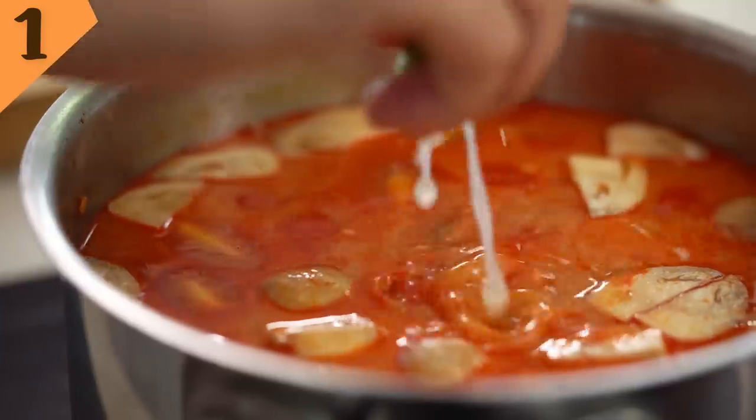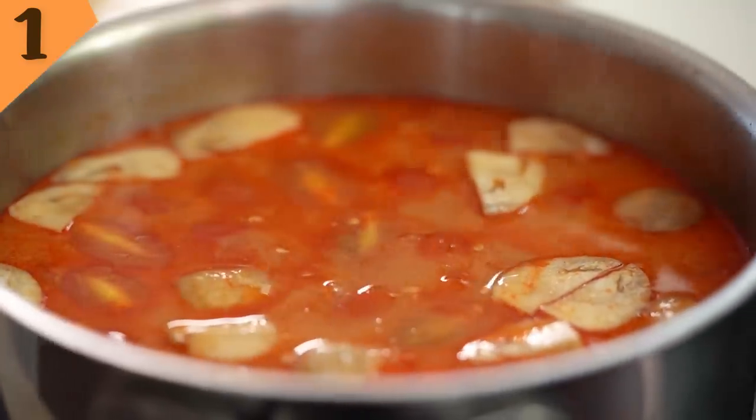So let's have a taste. Tangy and spicy — love it. I need a little bit more lime juice for my taste. Yep, that's it — really tangy, salty, spicy. All the good things.